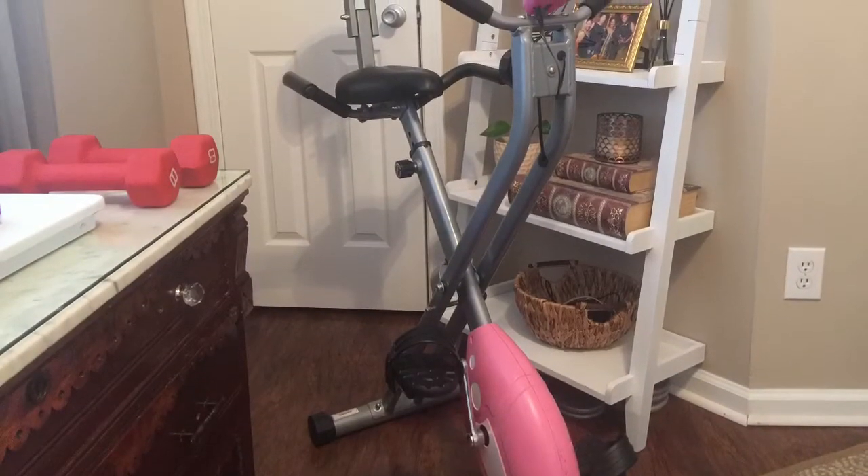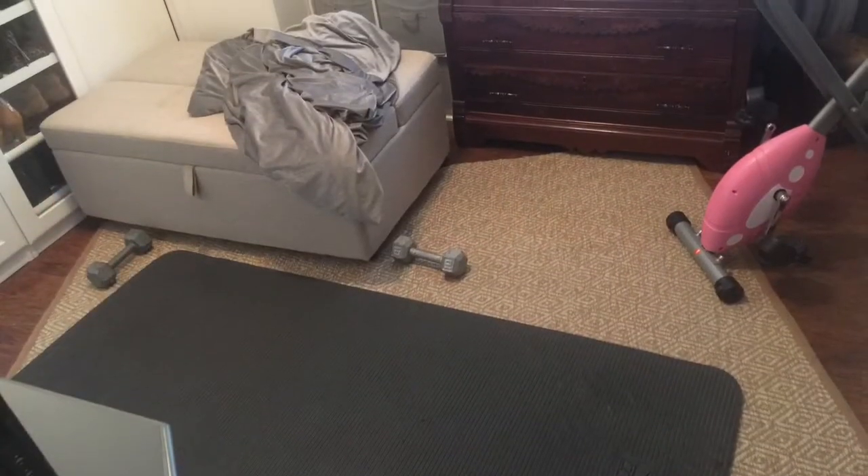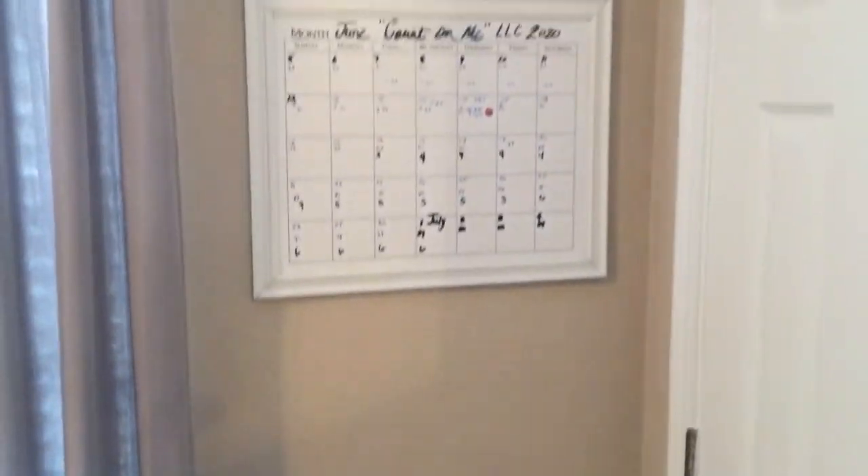Here are a couple of pictures of the room in workout mode. Directly behind the closet door is a dry erase calendar.